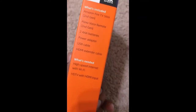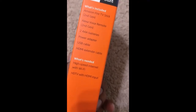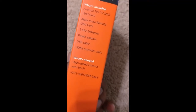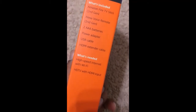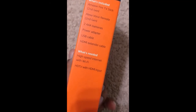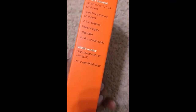What's included: a second generation Fire TV Stick, a second generation Alexa voice remote, two AAA batteries for the remote, a power adapter, a USB cable, an HDMI extender cable, internet via Wi-Fi, and an HD TV with HDMI input. Let's see what's inside quickly.